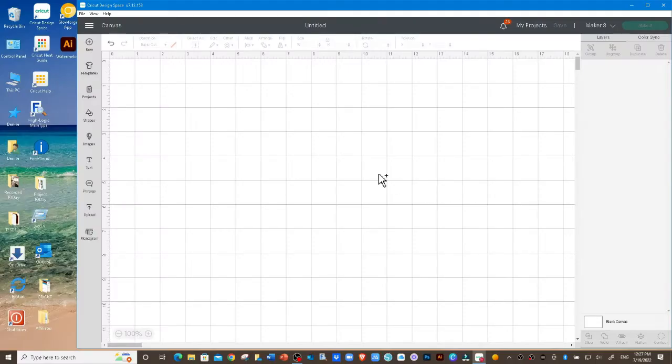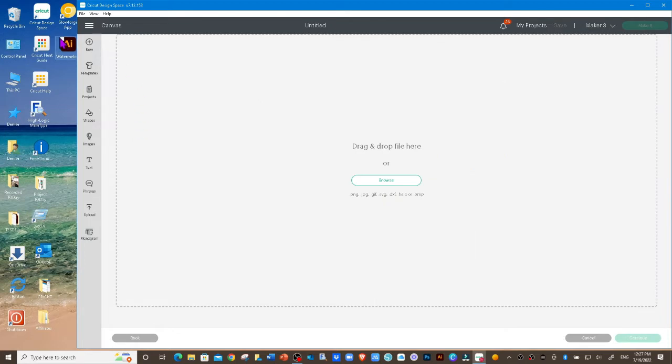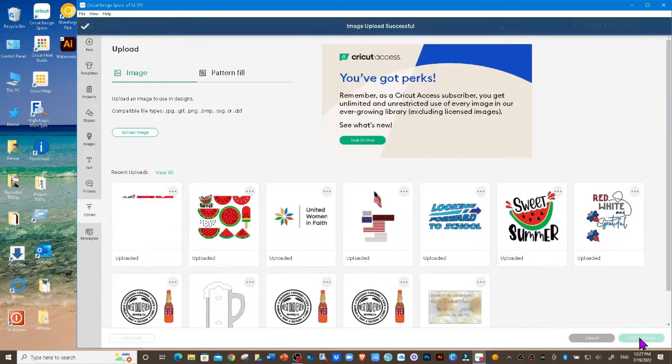The first thing we want to do is upload our watermelon image. Go to upload, upload image — I have my SVG saved on my desktop, so I'm just going to drag it, click on upload, click on the image, and click add to canvas.